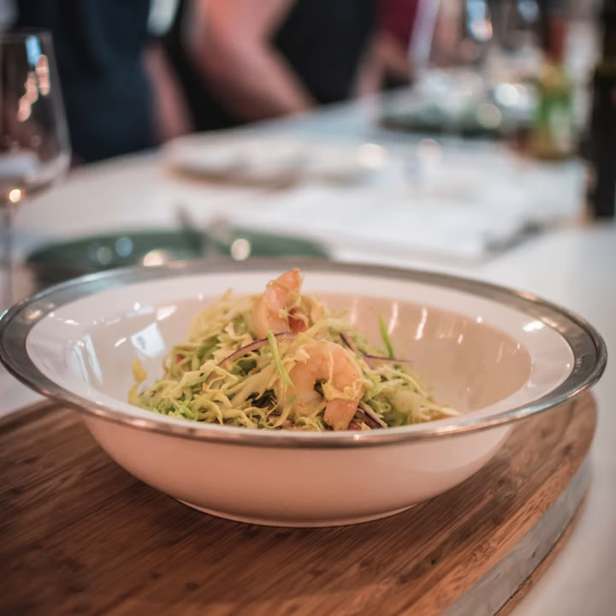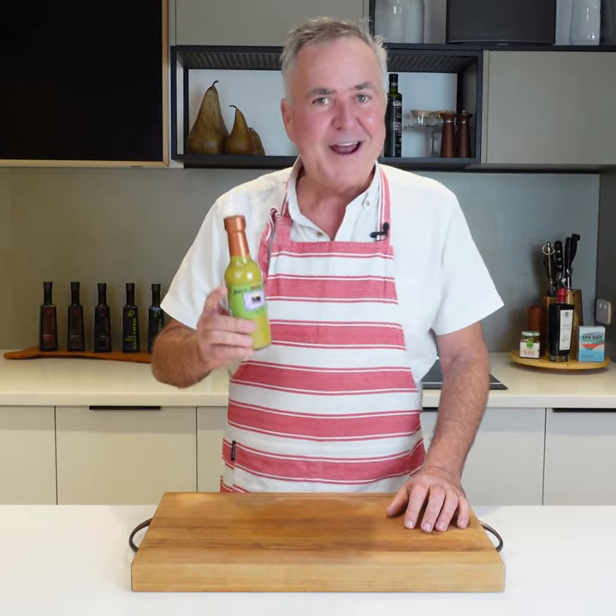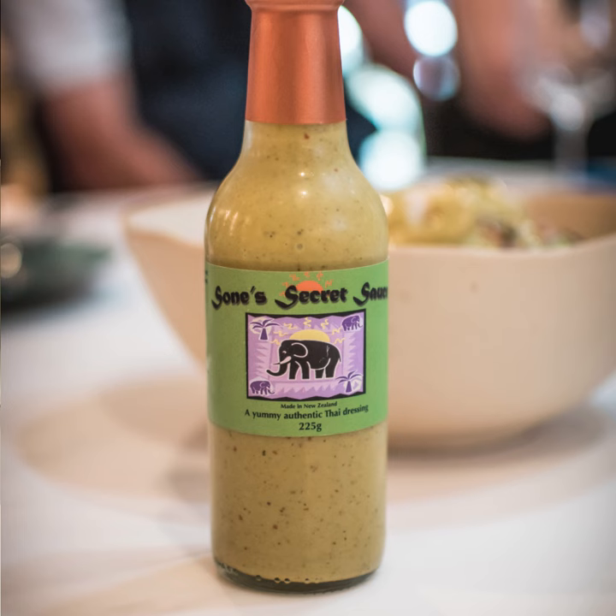It's great drizzled over anything on the barbecue. If there's one thing out of Gold's Deli you really should have a taste of, it's our Soane's Secret Sauce.